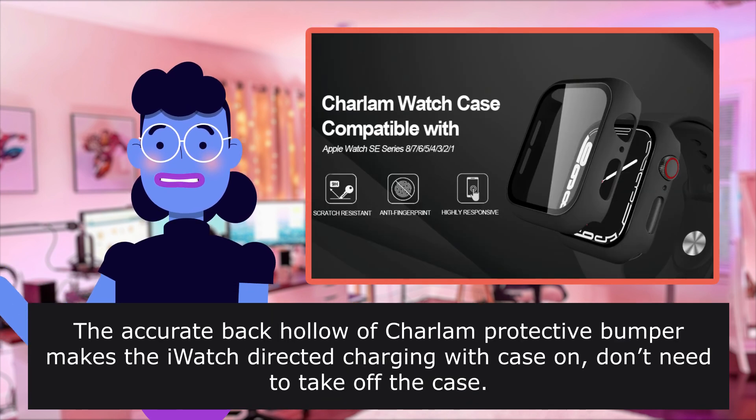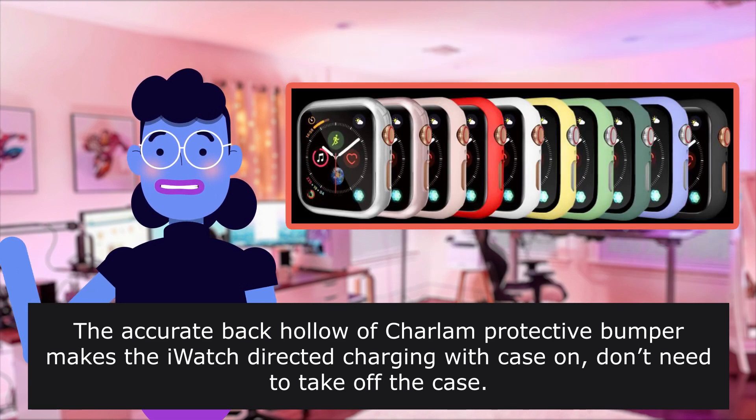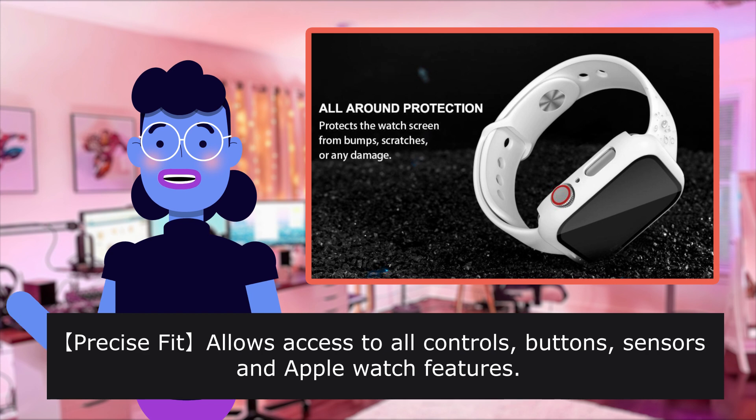The accurate back hollow of Charlem protective bumper lets the watch charge directly with the case on — don't need to take off the case. Precise cutouts allow access to all controls, buttons, sensors and Apple Watch features.